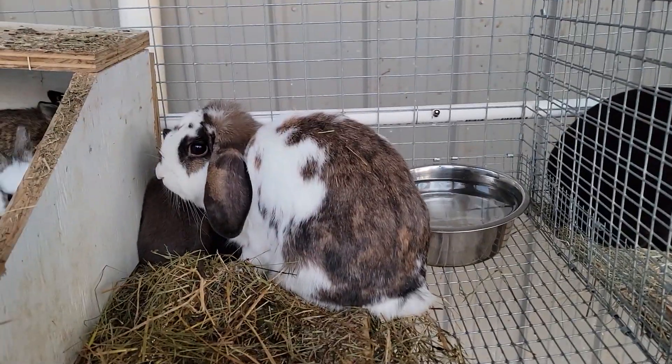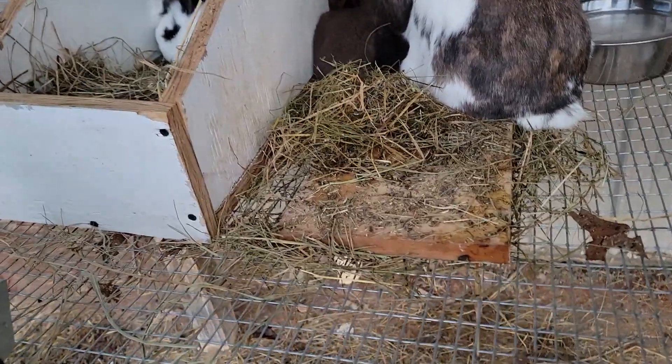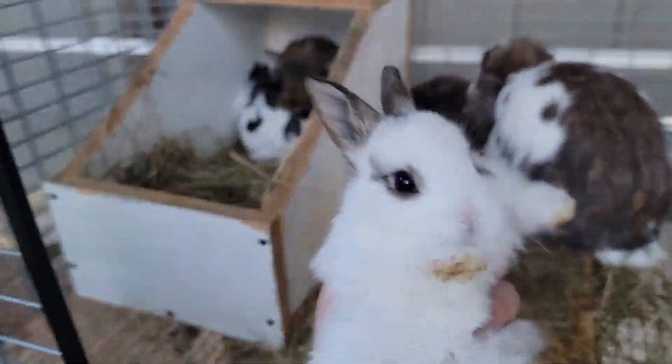These are good-looking rabbits. We're going to probably sell all these, 20 bucks each, something like that. Nothing ridiculous. They're really good, though.